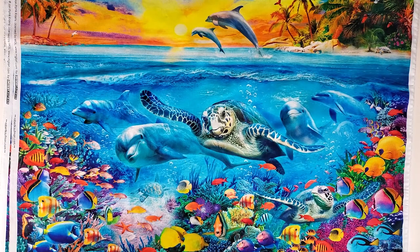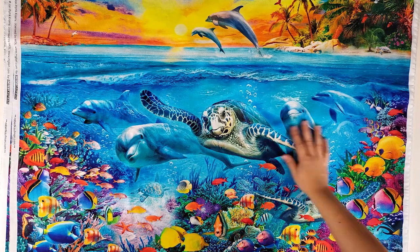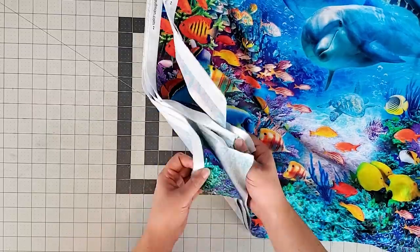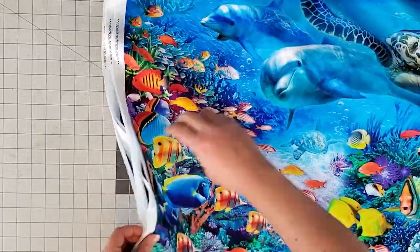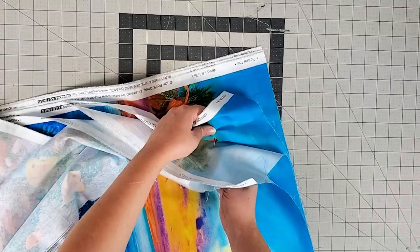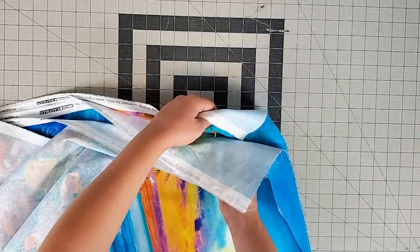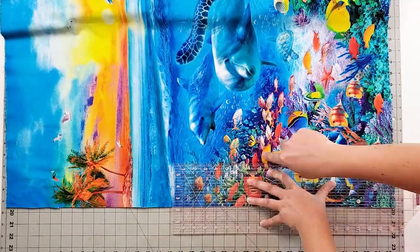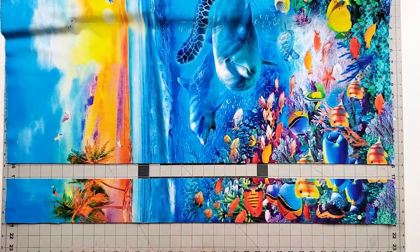We're going to cut up six of the panels and leave the seventh to the side for later. Next, layer the panels so the design is lined up exactly through the six layers. There's tons of great info and tips from Maxine and Nancy on how to do this in their book. Pin the layers together with flathead pins and cut strips.